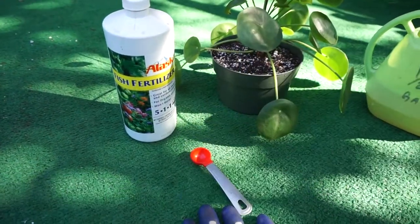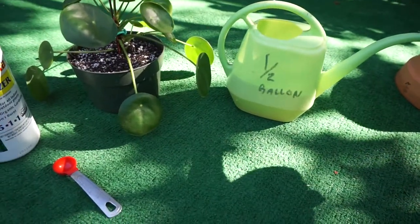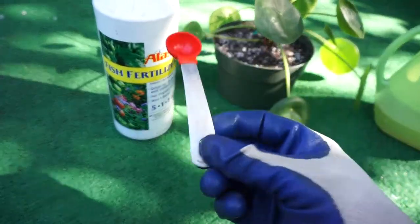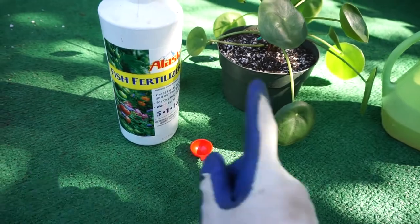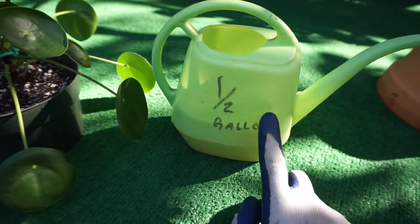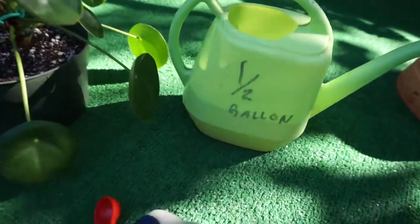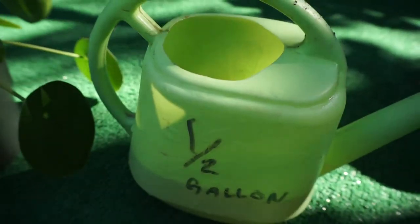So what I do is, I have these half-gallon watering cans. I'll fill it up halfway and then I measure it — it makes it a little bit easier. I'll do a half teaspoon of fish emulsion fertilizer in a quarter gallon, which is half of the half-gallon. I've already put it in, so you can kind of see how it has a little bit of a murky look to it.